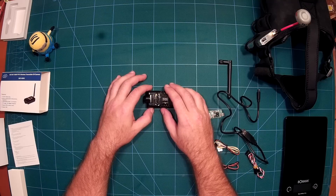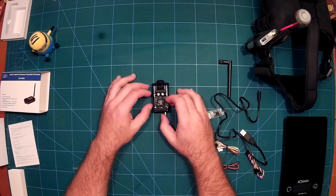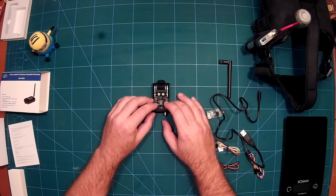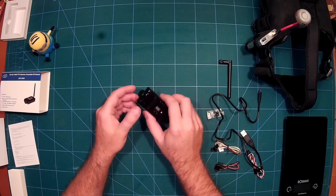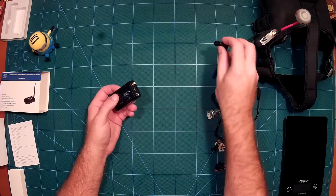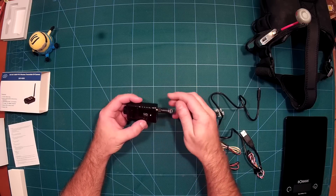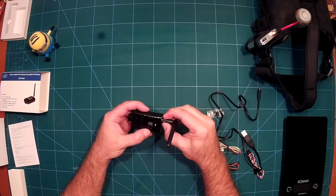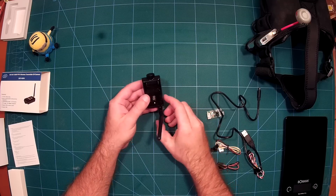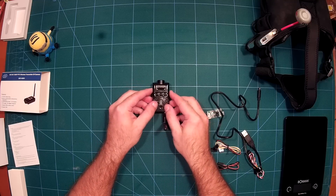This brings us to the next interesting feature of this camera: it also has a built-in 5.8 GHz video transmitter at 400 milliwatts. It comes with the usual antenna, but you will want to replace it with a cloverleaf or something like that. It has an included video transmitter which we will take a look at in a minute.